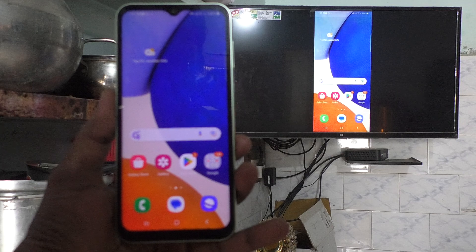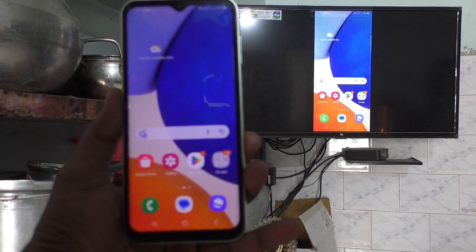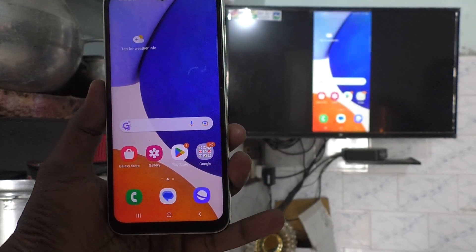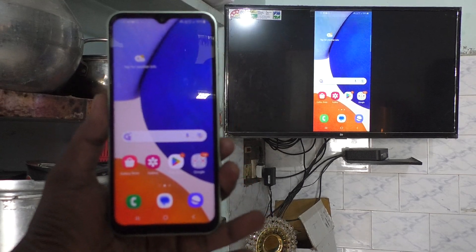In this way you can easily stop screen mirroring, and after that if you immediately need screen mirroring again, you can turn it on and use it for your purpose. That's all friends, thanks for watching, bye.